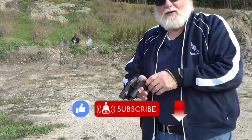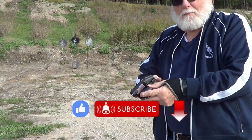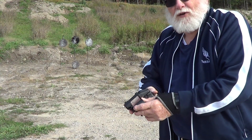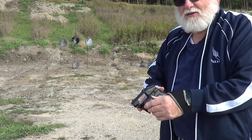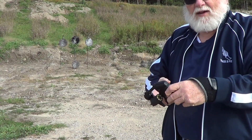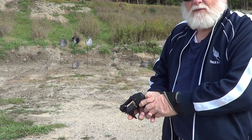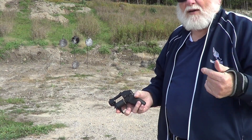Hey guys, we've got an unusual little revolver here — Standard Manufacturing S-333 Thunderstruck. Three dot sights, inch and a half barrel, double barrel. For every squeeze of the trigger, you fire two rounds.